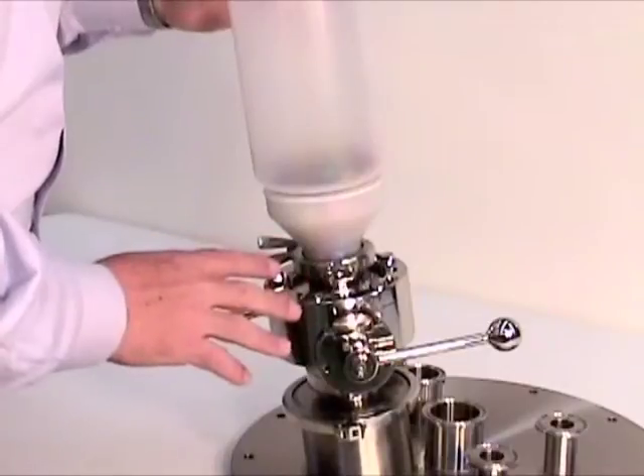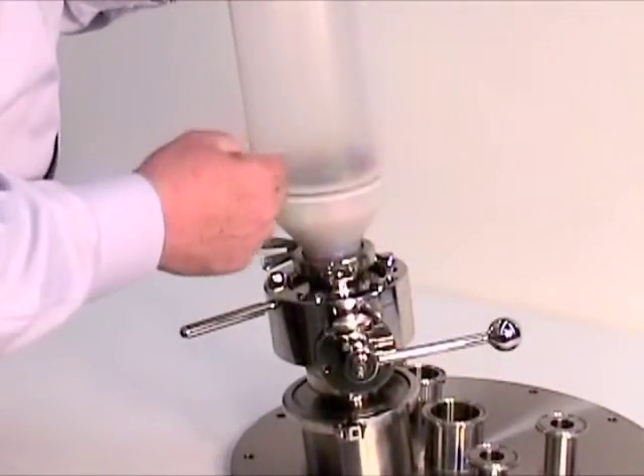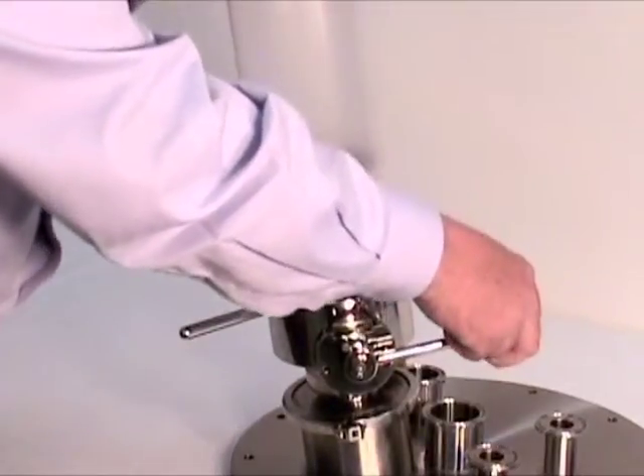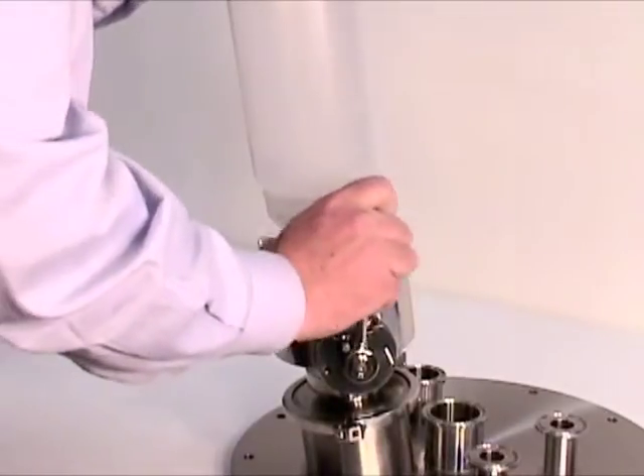Once the valve is in this orientation, it can be actuated, and when you actuate it the material will go out of the bottle. So here we go. Now you've charged your materials.